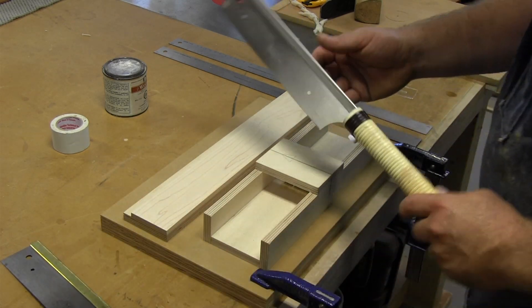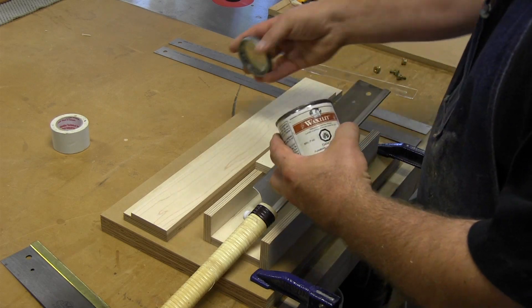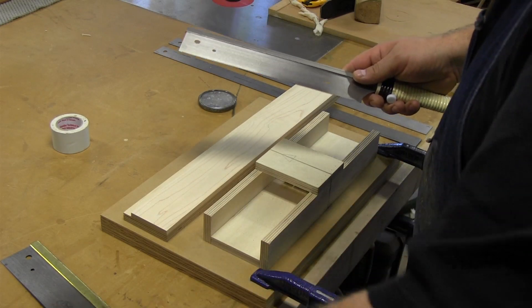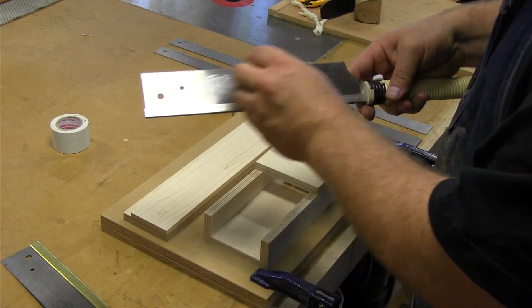I can use either of these saws and they go in between here and cut. What I often do before I start is get some wax, just so that it makes the operation a little easier. I apply a little wax to the surface of the saw so that it slides nicely in between the two pieces of wood.